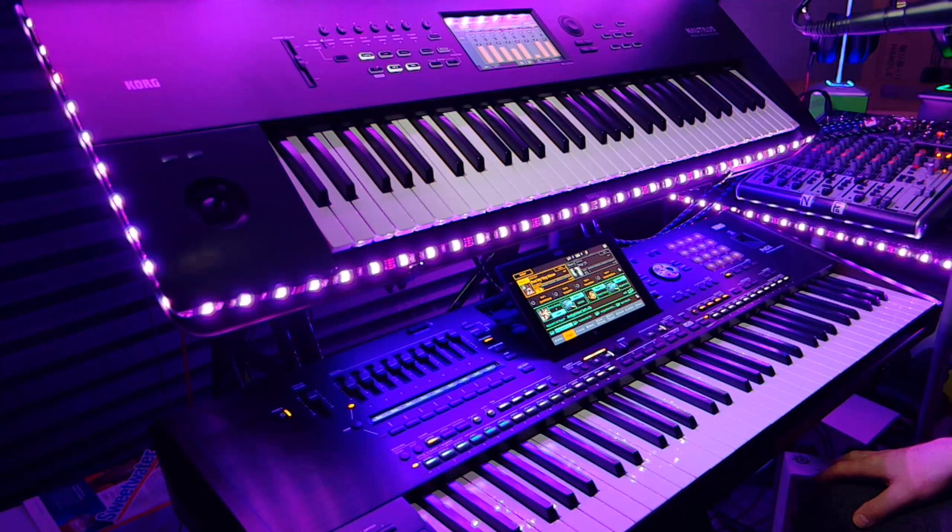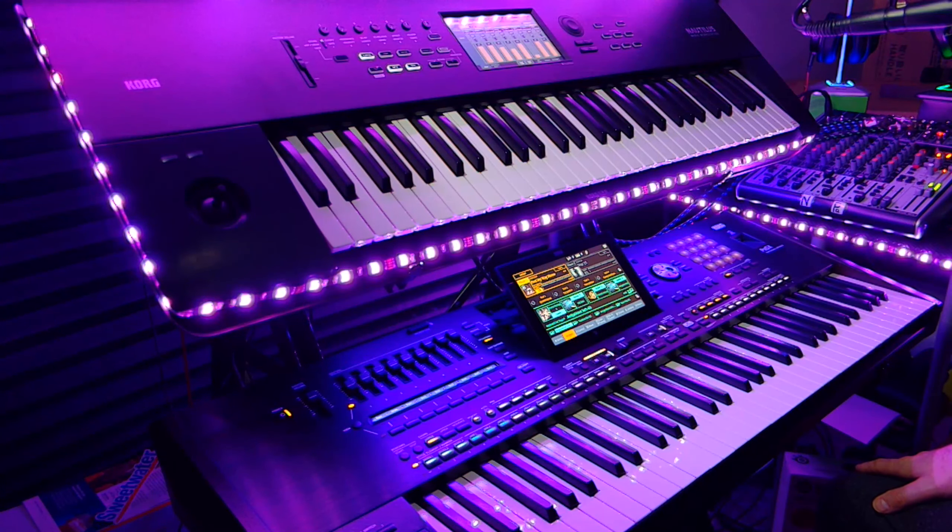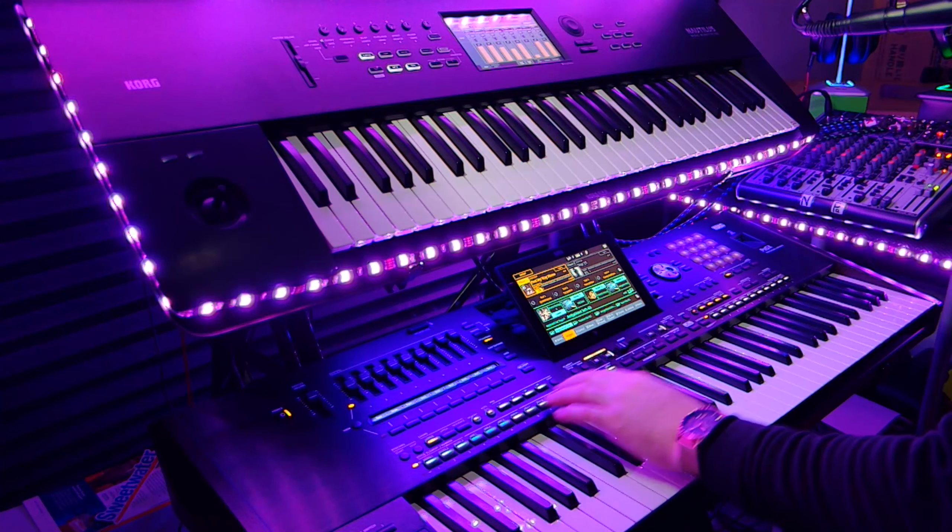If you can swing it, get a cheap arranger and a cheap workstation to go with it. A subscriber said, 'Don't the Nautilus and PA5X just overlap each other with all the same sounds?' No — for synth sounds alone there are four or five hundred more in the Nautilus. The PA5X is not a board you're going to buy to play synth music only; it's here to replicate real band instruments. And for pianos, there are a couple hundred in the Nautilus and maybe 70 or 75 in the PA5X.